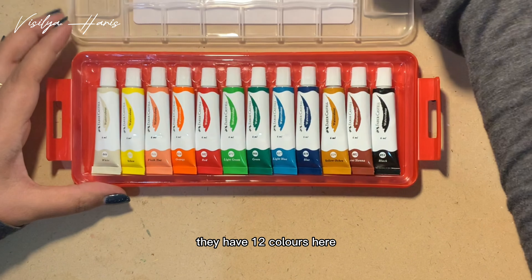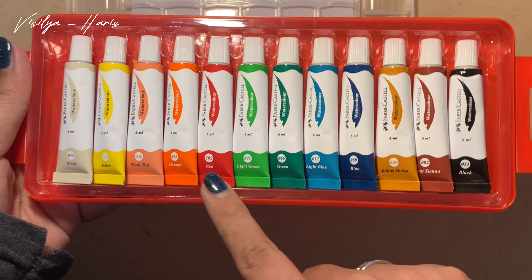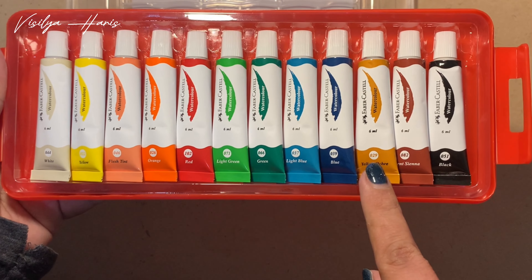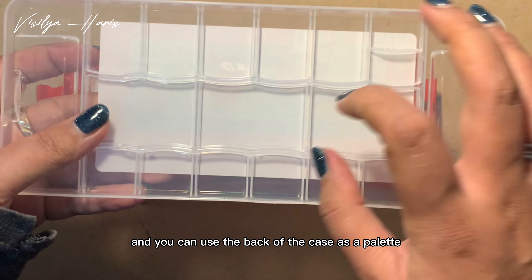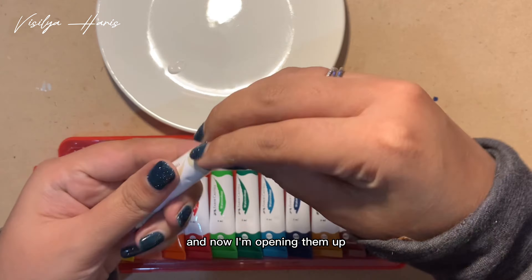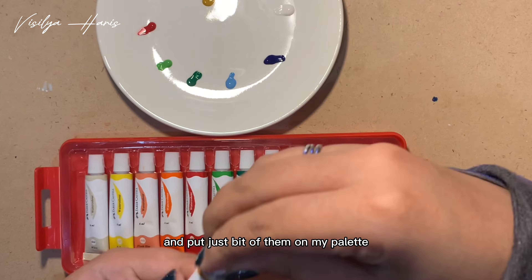Let's see the inside — they have 12 colors here: white, yellow, two oranges, red, two greens, two blues, two earth colors, and a black. You can use the back of the case as a palette, but here I choose to use my own palette, and now I'm opening them up and putting just a bit of them on my palette.